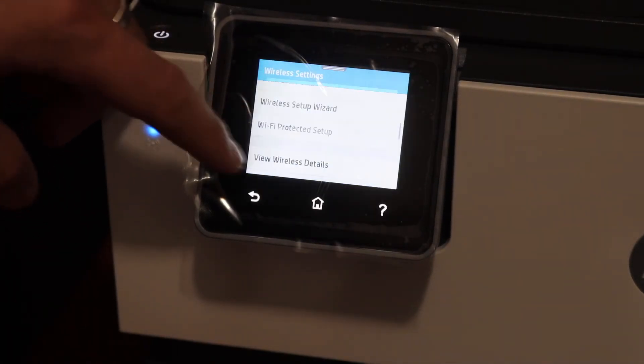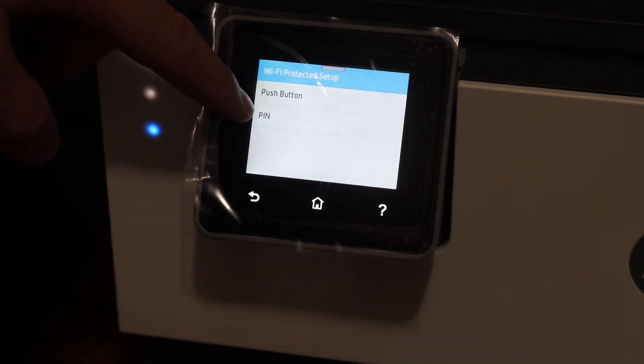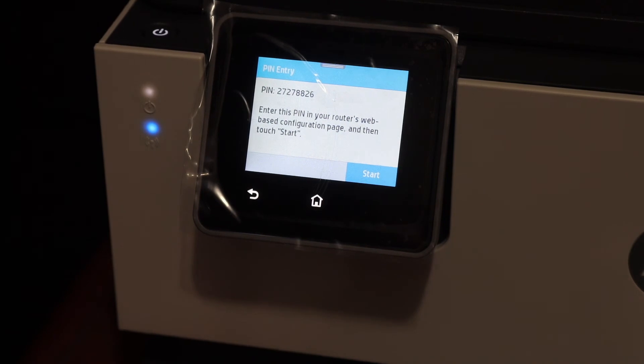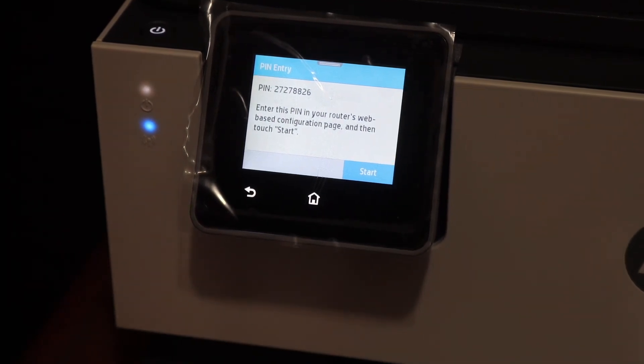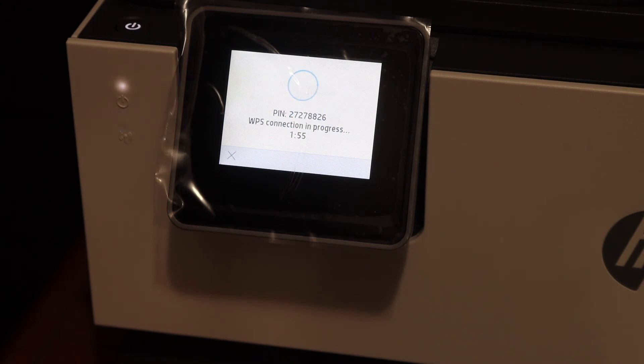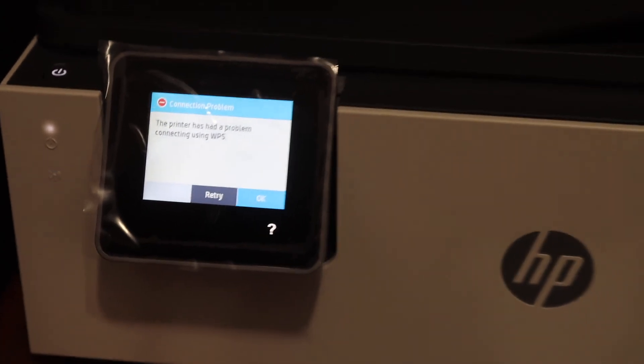Click yes and it displays the PIN. Click on the PIN method and here is the PIN number on the screen. Now simply click the start button. Go to your wireless router, key in this number within two minutes and it will be connected for the Wi-Fi setup.